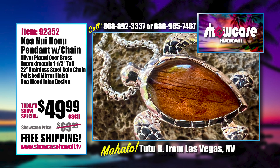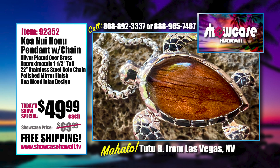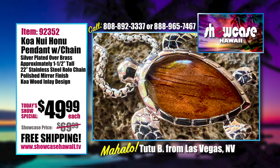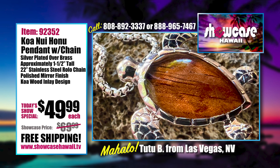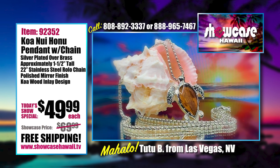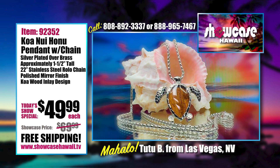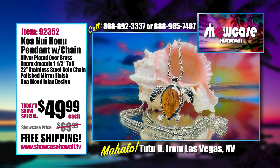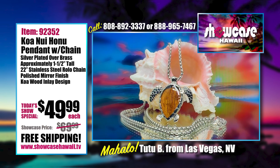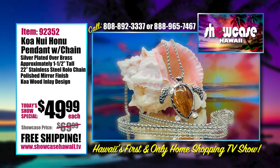Guys are hard to buy for, but they like koa, and they like big. When you're wearing something, you want to show off a little, but not so much that somebody will snatch it off your neck — so this is the perfect balance. The great thing about it is the Rolo stainless steel chain: if you're a hairy guy, this won't get caught in your body hair because it's smooth.